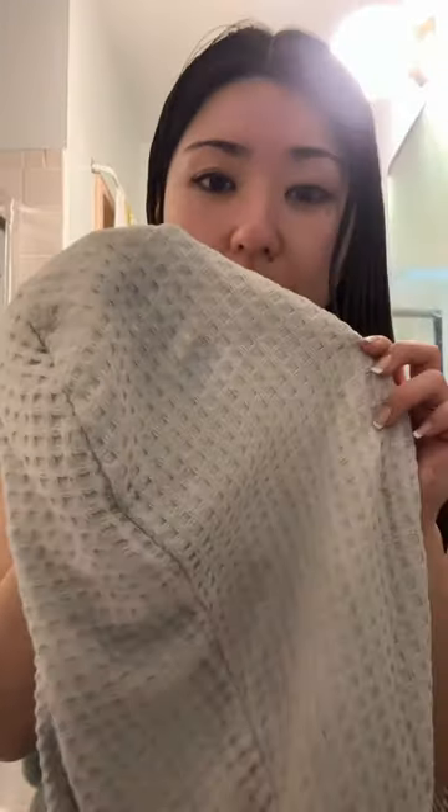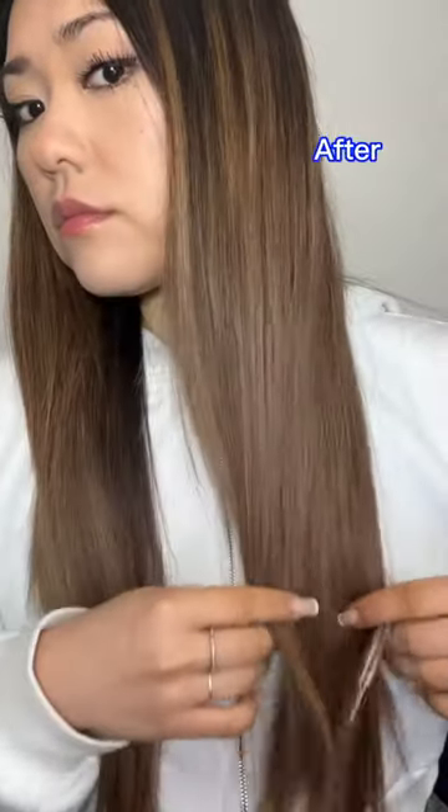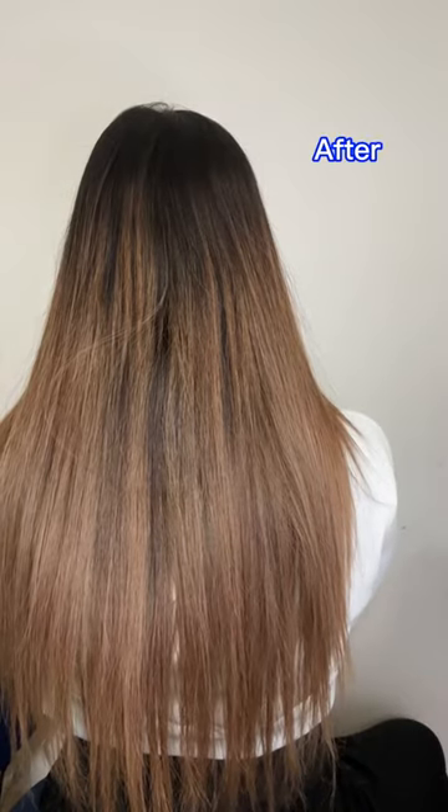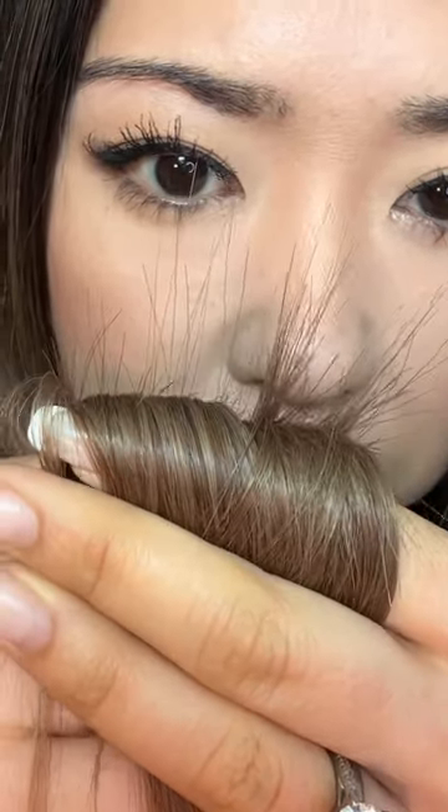I honestly do feel like I see a difference in my hair — it definitely has more of like a bluish tinge to it. The price is $24 for this. I actually don't think the price is that bad considering you get a decent amount. I like it, I think it looks good — highly, highly recommend.